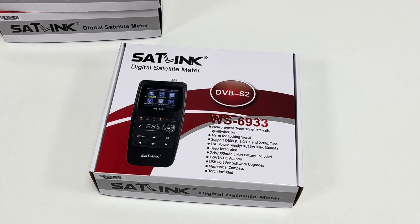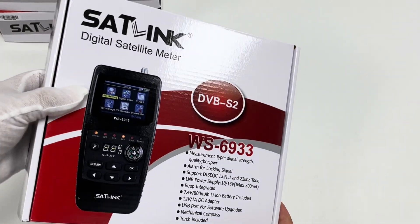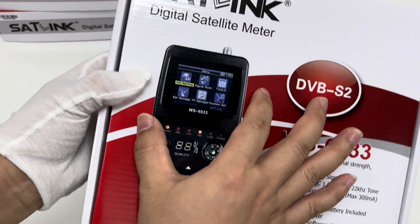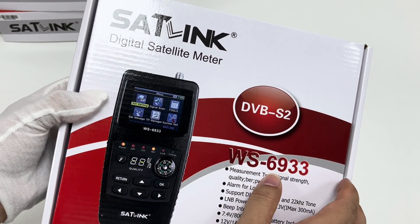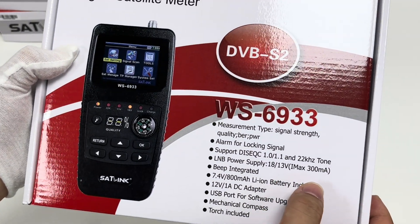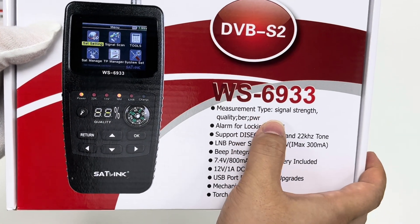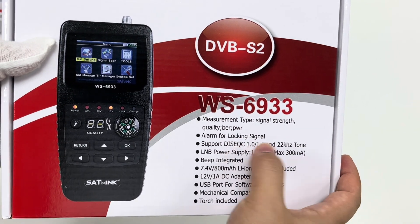In this video I want to talk about the CHROMIC digital satellite meter device WS6933 model. This is the retail box — here is the front page with the meter's picture printed on it. It supports both DVB-S and DVB-S2 standards. The main features include measuring signal strength and quality, BER, and locking signal.